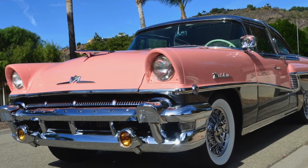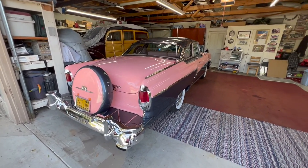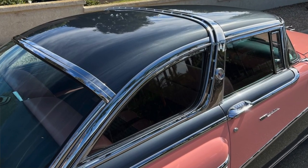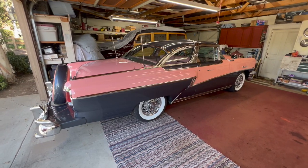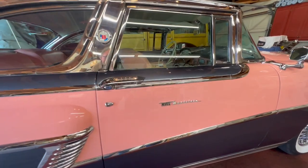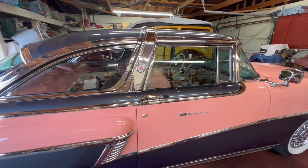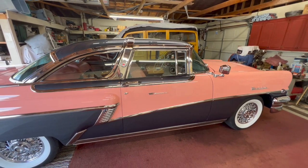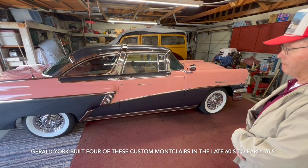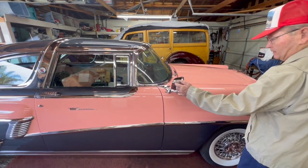We have a 1956 Mercury Montclair two-door hardtop. It's been customized a little bit. It's got a crown from the '56 Ford Crown Victoria, and on the side of the door it says 'Crown Montclair.' The guy tooled up and made that badge and put it on there. He went around to a lot of dealerships and junkyards and bought up all the Crown Victoria pieces he could find, and he built a total of four of these.